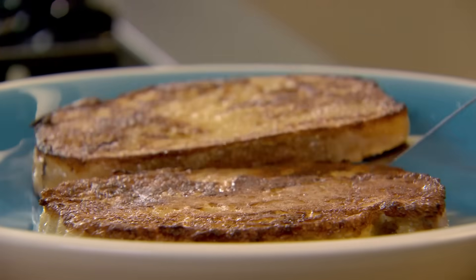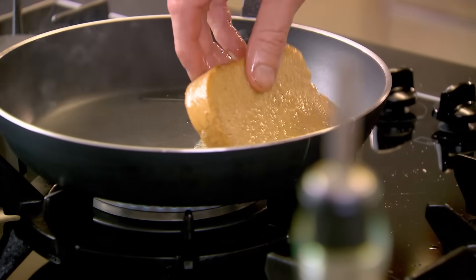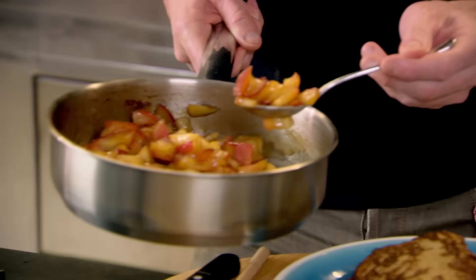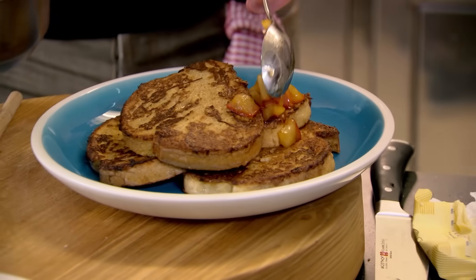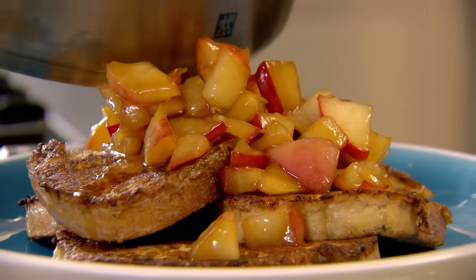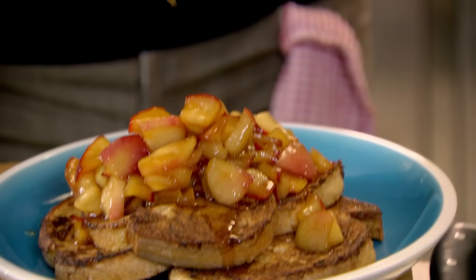Beautiful. It's quite remarkable, isn't it? A couple of eggs, splash of milk, leftover apples, and all of a sudden you've got this stunning breakfast. My apples have all glazed beautifully. Get a nice spoon of that amazing juice and drizzle that over.